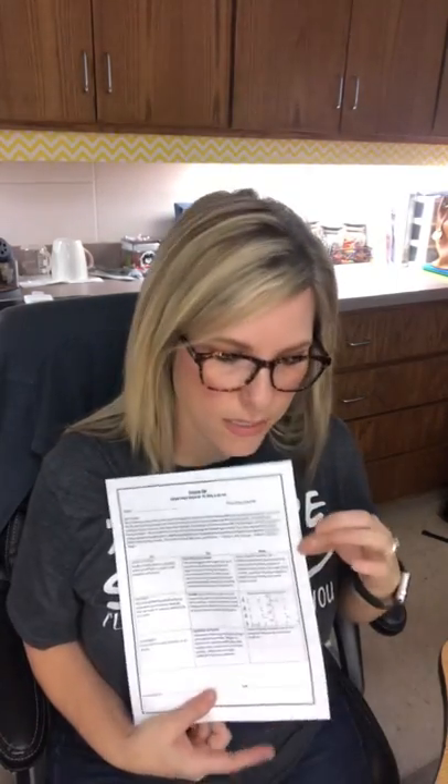One last thing in this packet — our specials teachers also have a choice board. This comes from PE, music, and art and is optional. You don't have to take photos of the specials board and turn it back to me, but it's a way for you to have ideas for week one, week two, and week three. We're here to give you more resources than you can imagine — we just want to make sure you're equipped and that your child has what they need to be successful.